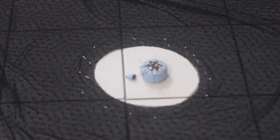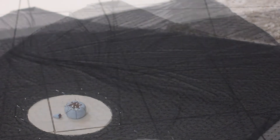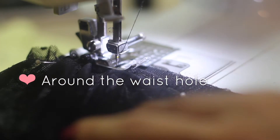After this, lay the two squares of fabric flat on the floor and pin the two squares of fabric together all around the holes. For the length of the skirt, set the corners pointing in different directions like this. Then stitch the two layers of mesh fabric together with a basting stitch.